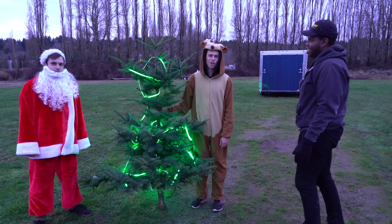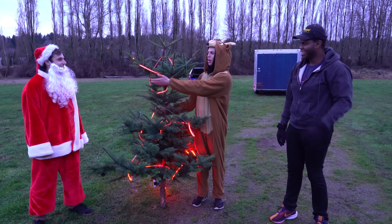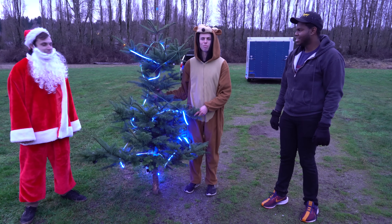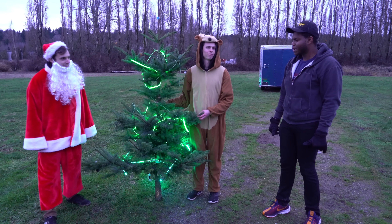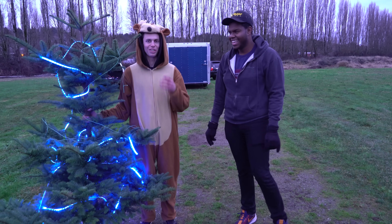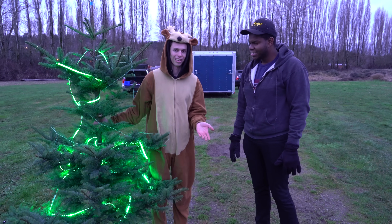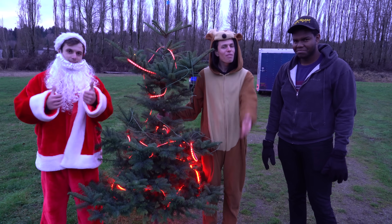Merry Christmas to all you viewers out there. Also, we gotta plug Ethan's leggings — Ethan designed some lovely leggings that I'd say are comic sans themed. Have you ever seen the artwork your five-year-old brings back home? They're beautiful leggings. I'd encourage you to go to the link in the description and check out the RC Test Flight merch store — we have some normal attire as well. Anyway, that's all for this video. Thanks for watching. Bye and have a Merry Christmas!